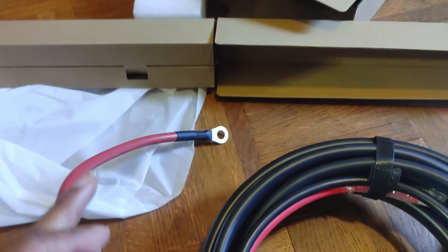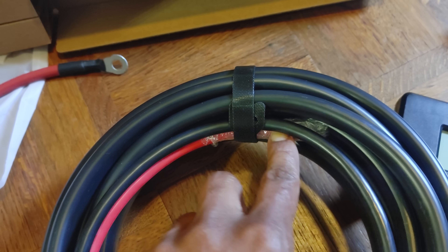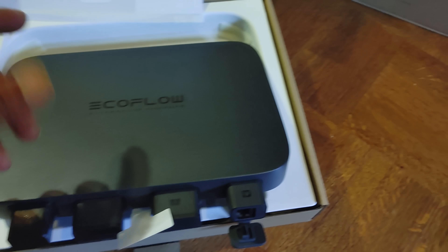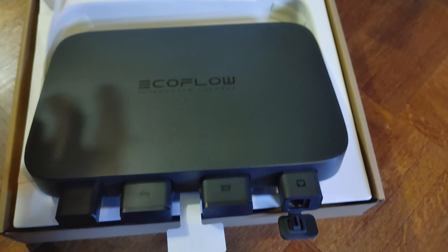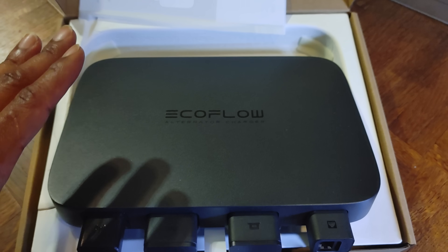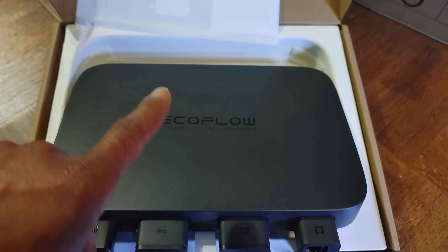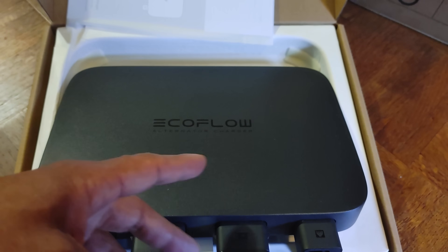How does this thing work? You connect it to the positive side of your battery terminal. There's a negative lead you just ground, and I recommend using the battery ground since it's close by. Then you run the cable and plug it into your power station — and that's it, it's installed. More specifically, whatever excess energy your alternator can provide after it's powered and charged your battery and accessories, this will pull that extra amperage and push it to your power station, up to 800 watts.